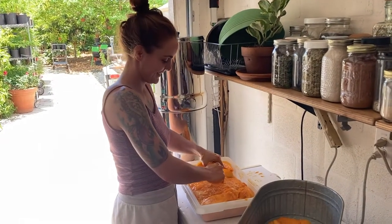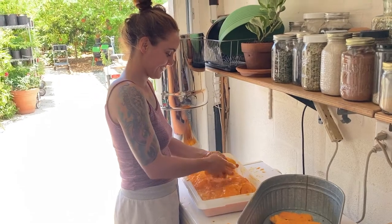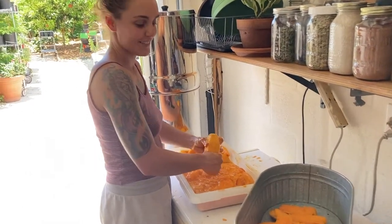How are you? It's all good. I'm making mango chips — a bit of mango.